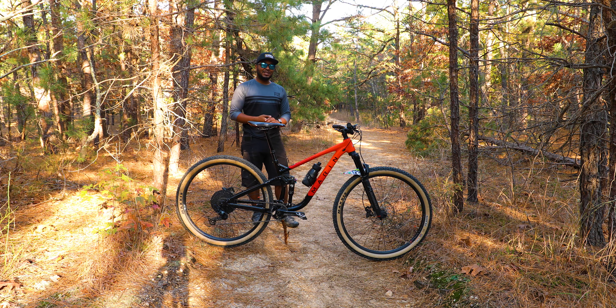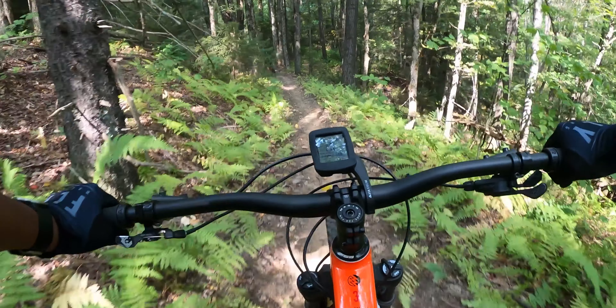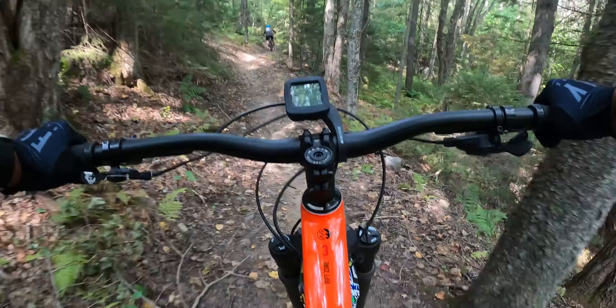For brakes, we have the Shimano MT420 four-piston hydraulic brakes. They provide plenty of stopping power when needed.